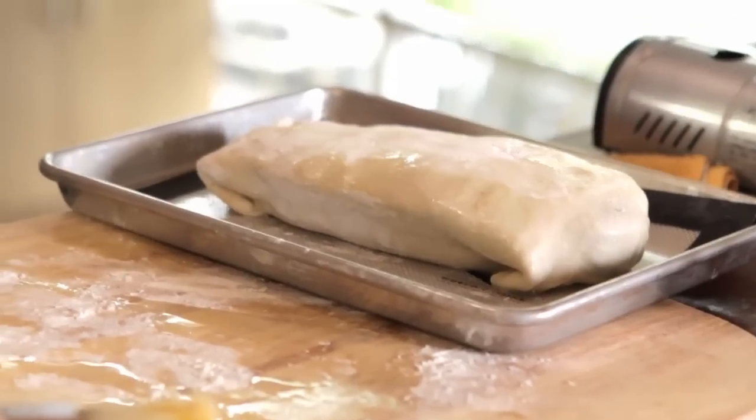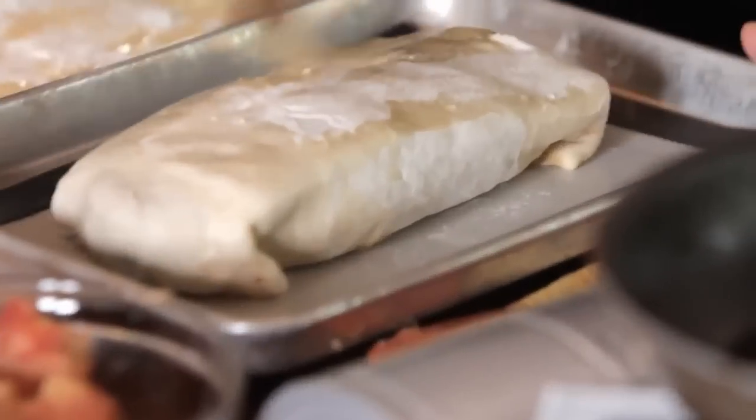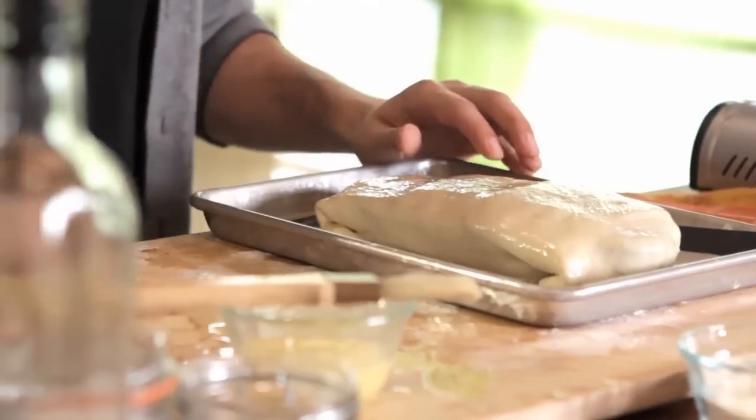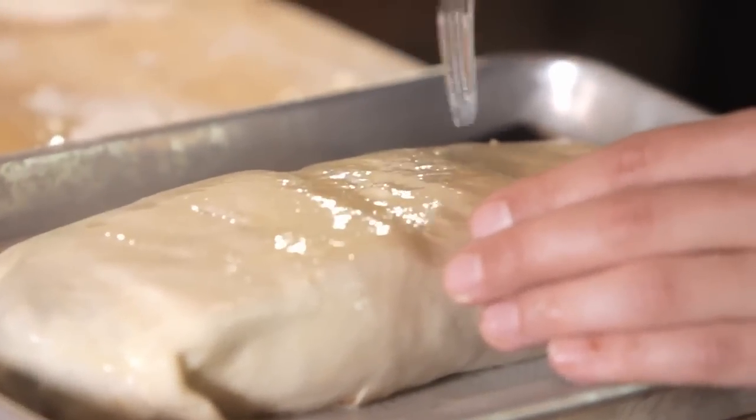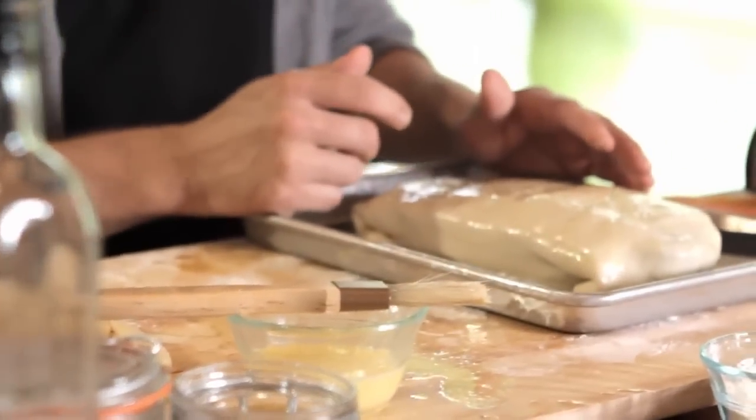Throw a little egg wash over the top for that golden brown flaky texture. I'm also going to poke some holes in here for ventilation so we won't get any explosions in the oven. My oven is preheating at about 375°F — I'm going to put this in for about 30 to 40 minutes. Keep an eye on it during that window depending on how hot your oven gets; you want to see that nice golden brown happen on the puff pastry without burning it.